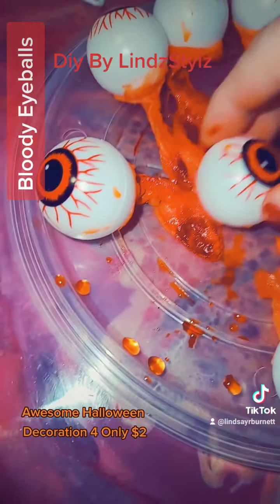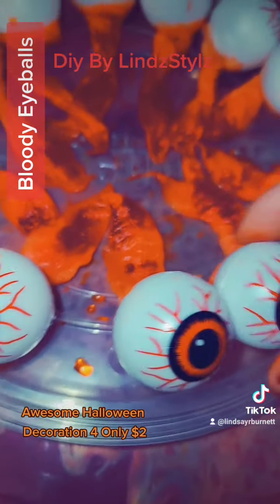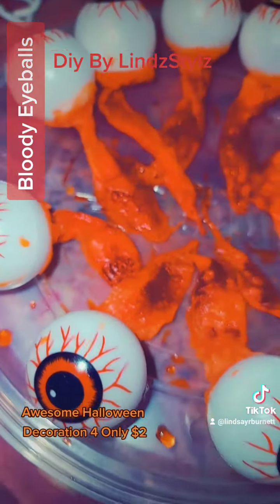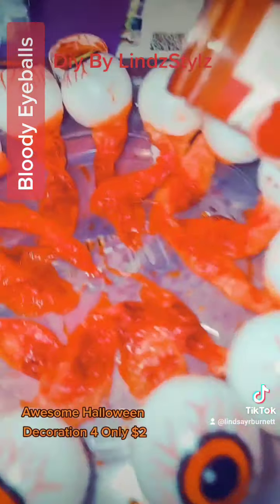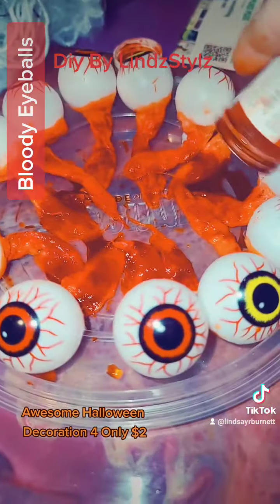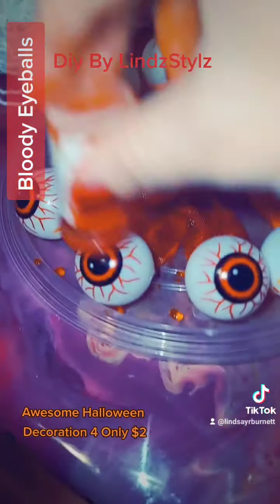You can literally put these anywhere — you could put them in a clear jar, you could do some liquid, bloody red water. You could hang these from a spider web, I'm definitely going to do at least a couple of them. The food coloring is pretty much all gone, so I'm just adding a tiny bit of water to get every last bit out.